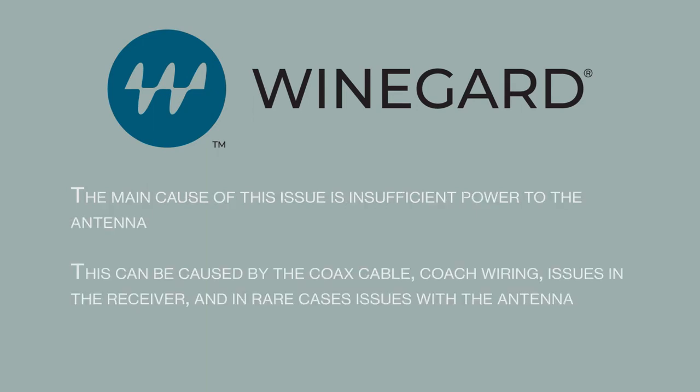The main cause of this issue is insufficient power to the antenna. This can be caused by the coax cable, coach wiring, issues in the receiver, and in rare cases issues with the antenna.